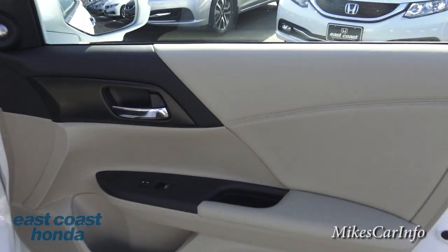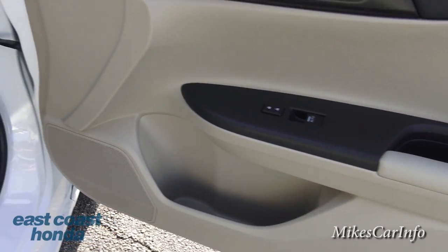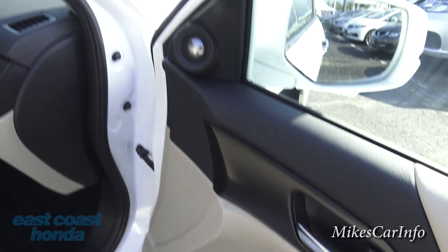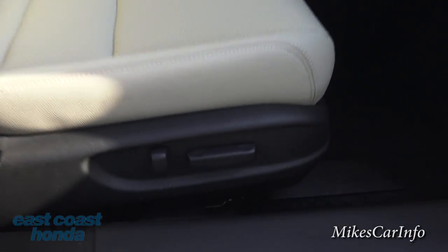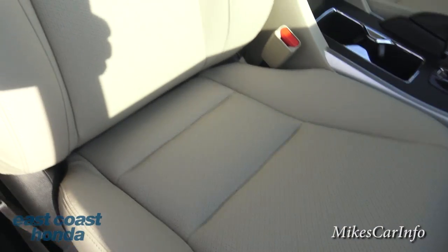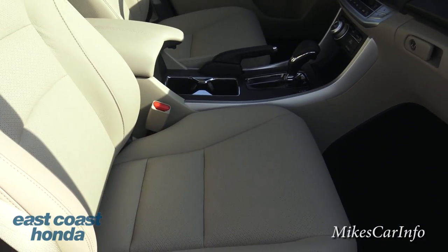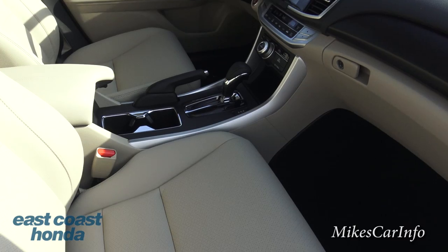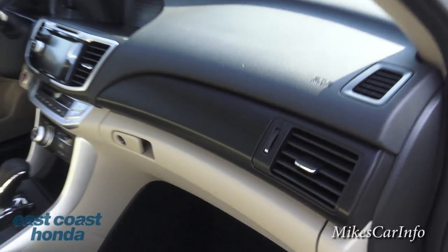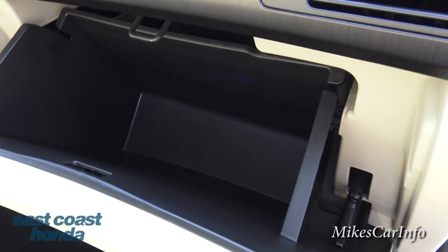Here's the inside of the door — it has a combination of black and tan, and pretty much everything is soft to the touch. You've got a bottle holder and storage pockets, two speakers including a tweeter and a regular speaker in the door, and the power seat controls are here on the passenger side. The heated leather seats are perforated in the center, which helps with the heated seat function and also keeps the seat cooler when the sun is shining on it. You have some wood grain trim up here, and the glove compartment is a pretty standard size.